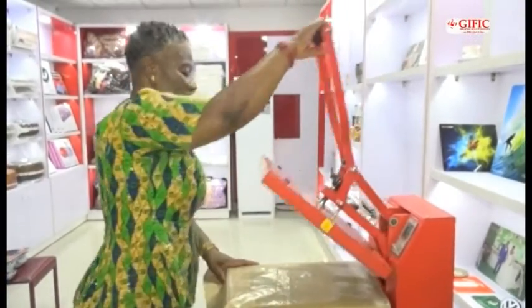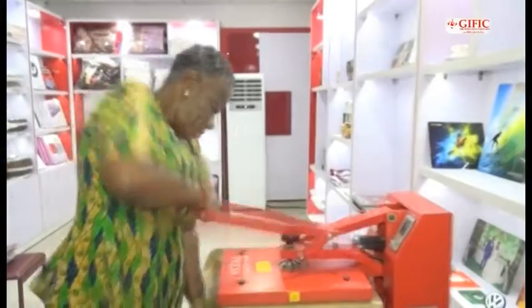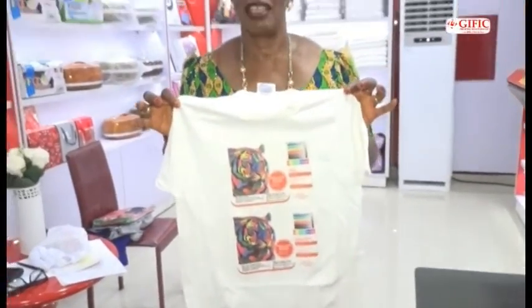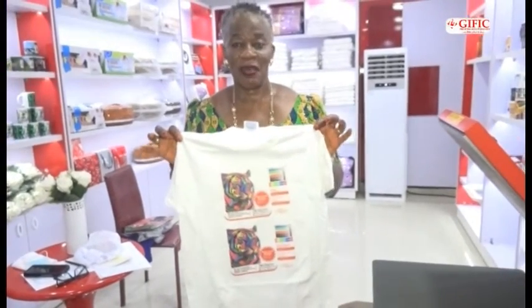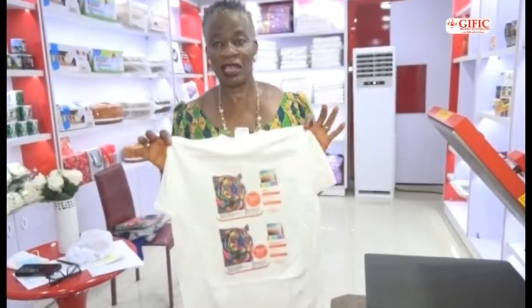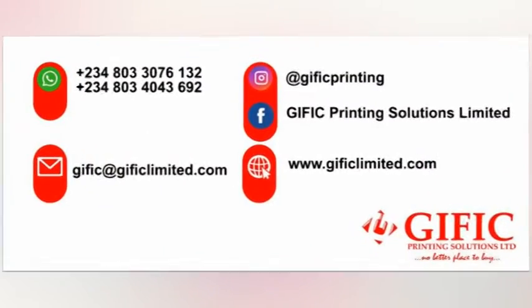It is important after transferring on any fabric to cure it for a second so that the color doesn't wash off. This makes the color permanent. Our G-Luganum Oil and G-Tech peel good, wash good, and transfer very well.